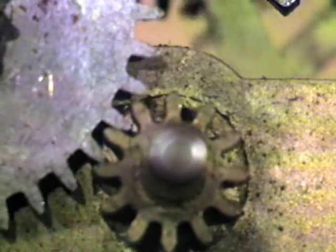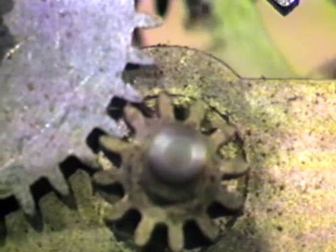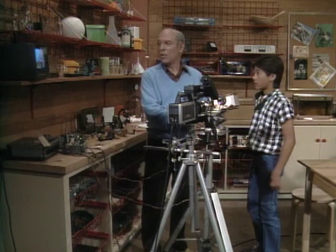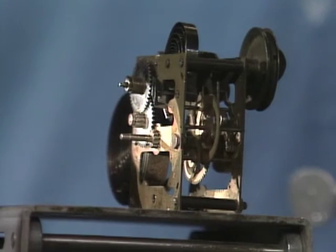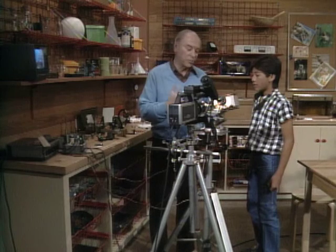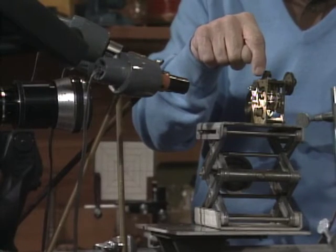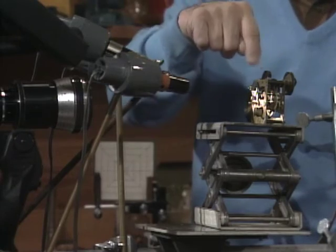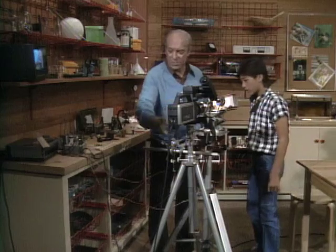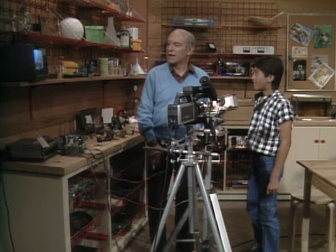That looks like the inside of a big machine with gears clonking away. As you saw me set it here on this little stand, it's actually an old alarm clock mechanism. We're making it look like that because we're magnifying it. The alarm clock mechanism sits right there, lights shine on it, the image is picked up by this lens, goes through the television camera and up to the television screen.